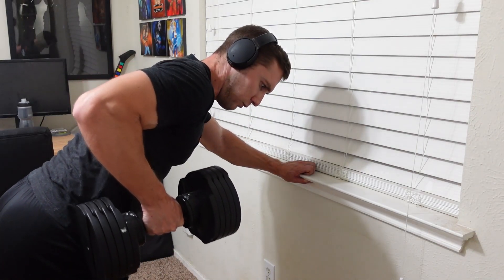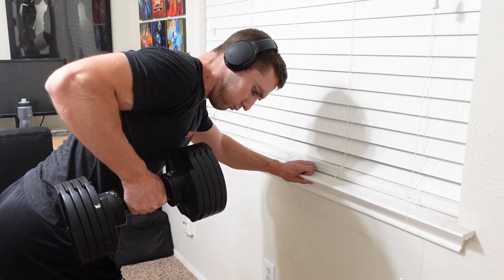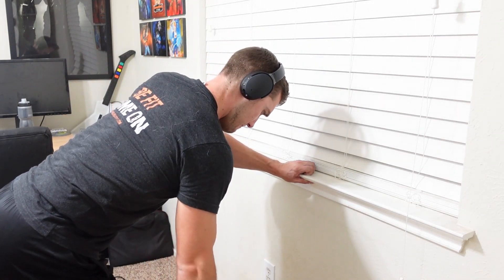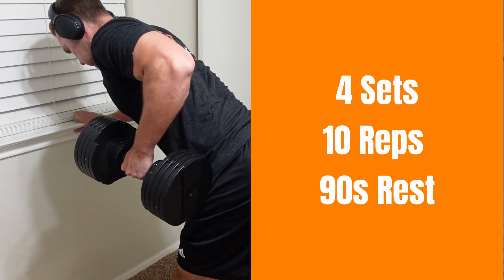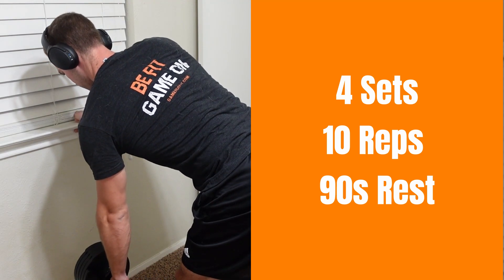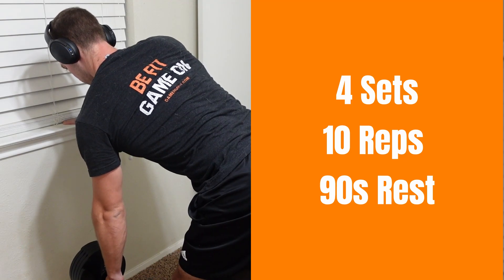Next up, we're going to be doing bent over rows. However, for this one I'm actually going to be doing them one arm at a time. Starting with your weak side first and then matching with the opposite side — try to hit 10 reps per side. Then you're going to take a 90-second rest after each set.